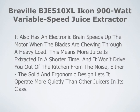This means more juice is extracted in a shorter time, and it won't drive you out of the kitchen from the noise either. The solid and ergonomic design lets it operate more quietly than other juicers in its class.